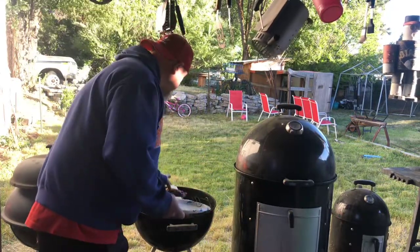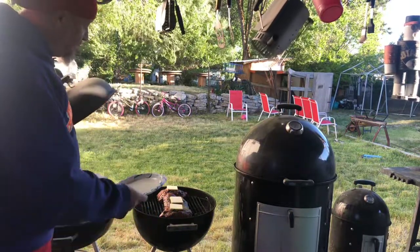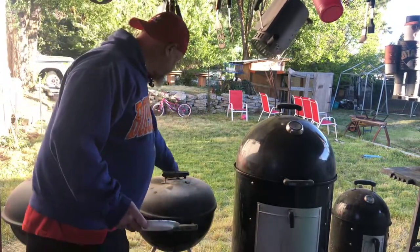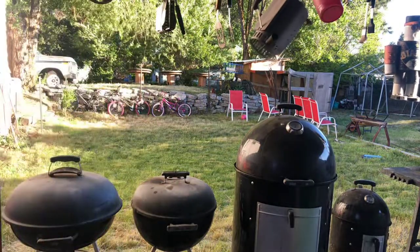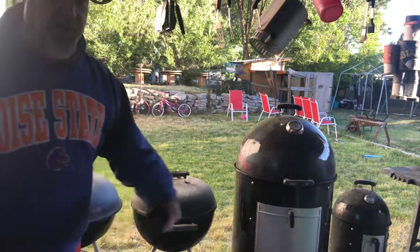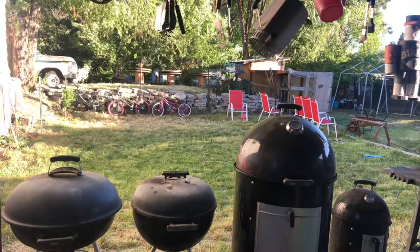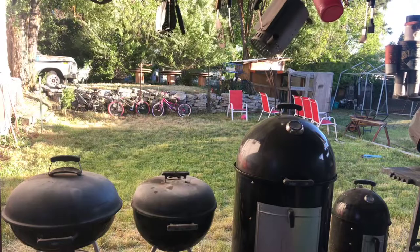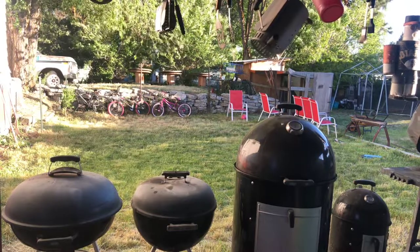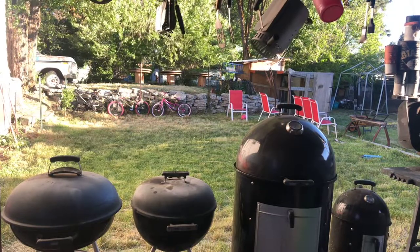There's the butter on top of the two pork prime ribs and the pork loin. We'll close her down and let her go finish. I've got the College World Series on over there with the volume off so we don't get a copyright strike. I'll check this grill — the peppers are done, so I'm going to flip the mushrooms and squash real quick.